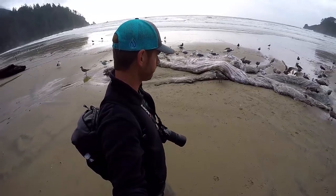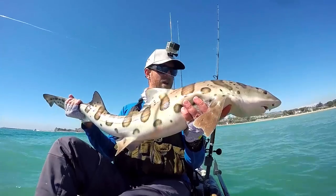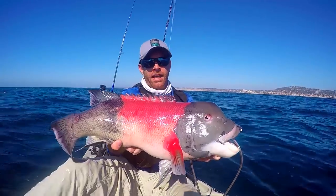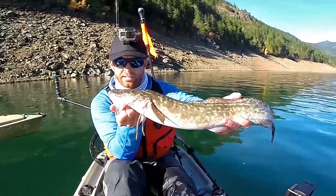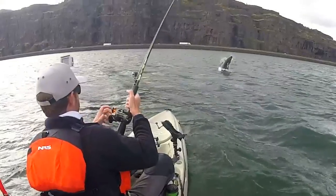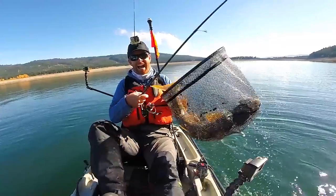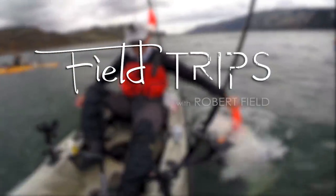I'm on a 6,000 mile road trip knocking out as many new species as possible from my kayak, catching fish along the way. Come along as I fish both freshwater and salt and meet new kayak anglers along the way. This is Field Trips with Robert Field.